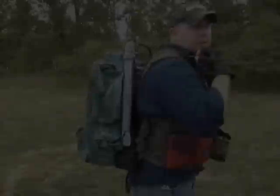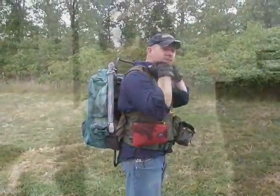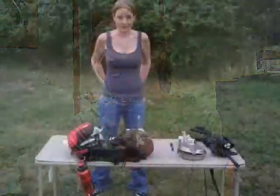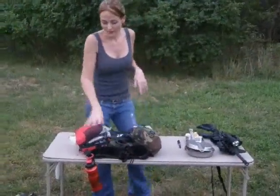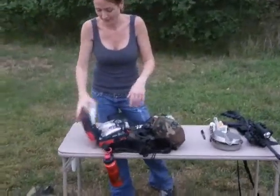Our houses are protected by the good Lord and a gun, and you might meet them both if you show up here and I'd welcome son. Our necks are burnt, our roads are dirt and our trucks ain't clean. The dogs run loose, we smoke, we chew and fry everything.